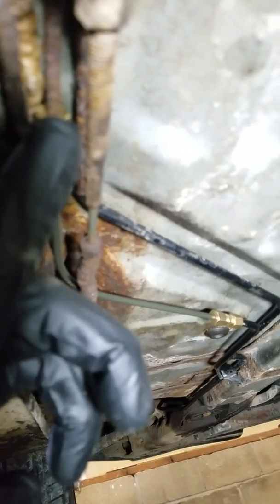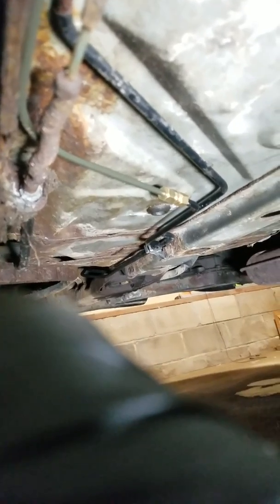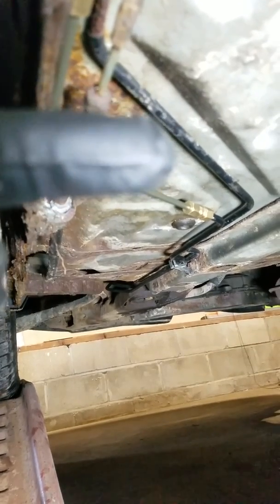I've got the brake line all put in — it's coming from here. I put this connector in here, got that all tightened up, and brought it over and connected it to here. Now basically all I've got to do is bleed the brake line. I'm probably going to bleed all the brake lines at every wheel and at the master cylinder, just to make sure there's no air in the line.